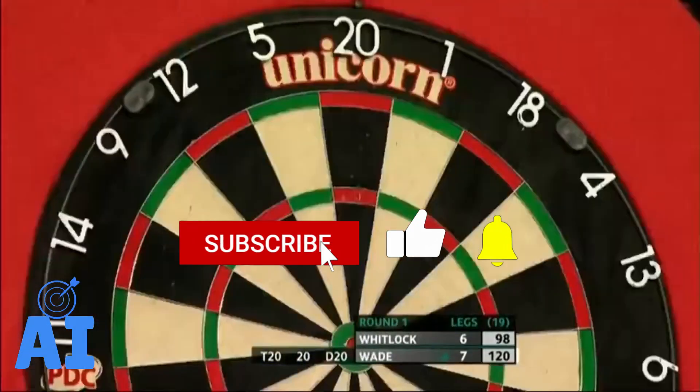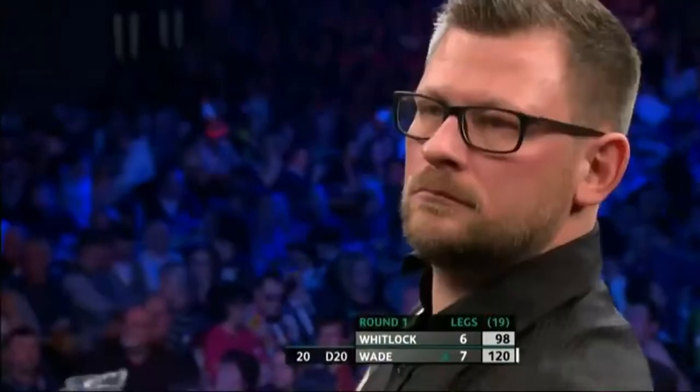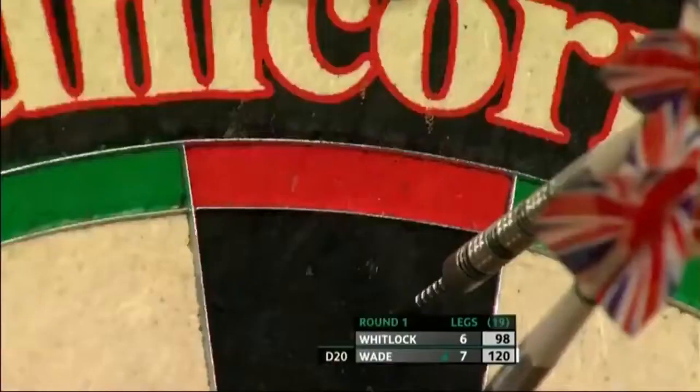You're at 40 left, your opponent is at 120 left, and it's his turn. Who is it you wouldn't want to make that shot? I would definitely say James Wade.